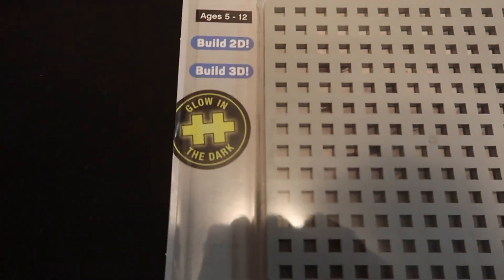There are even glow in the dark ones — look, glow in the dark! We are going to test the glow in the darkness. That's cool, and it's not even pitch black in here.